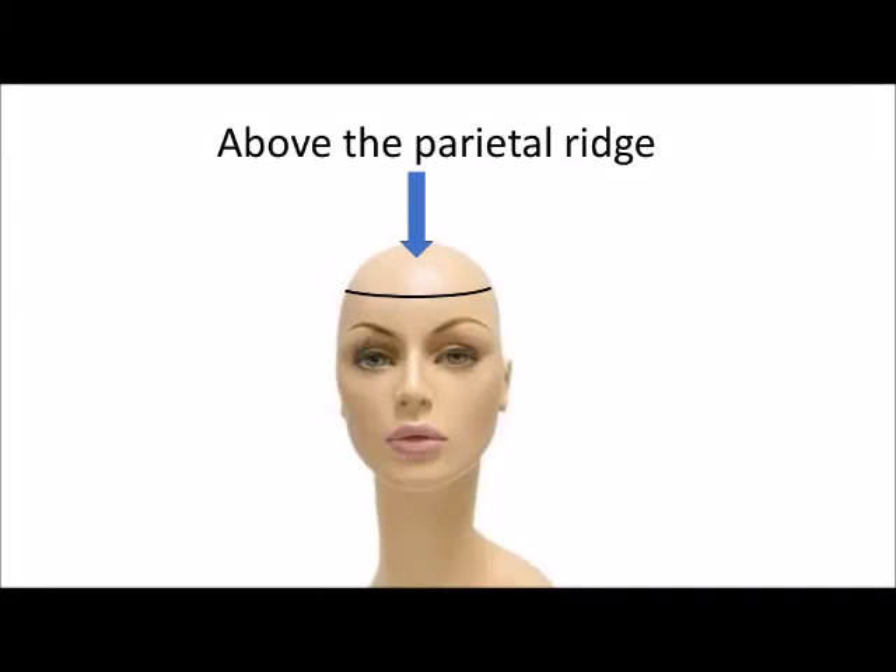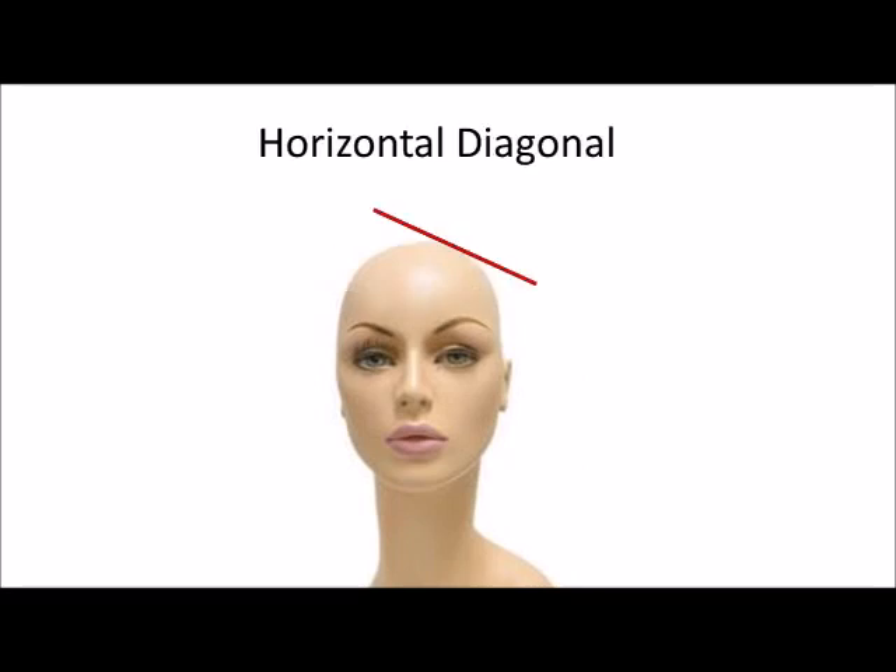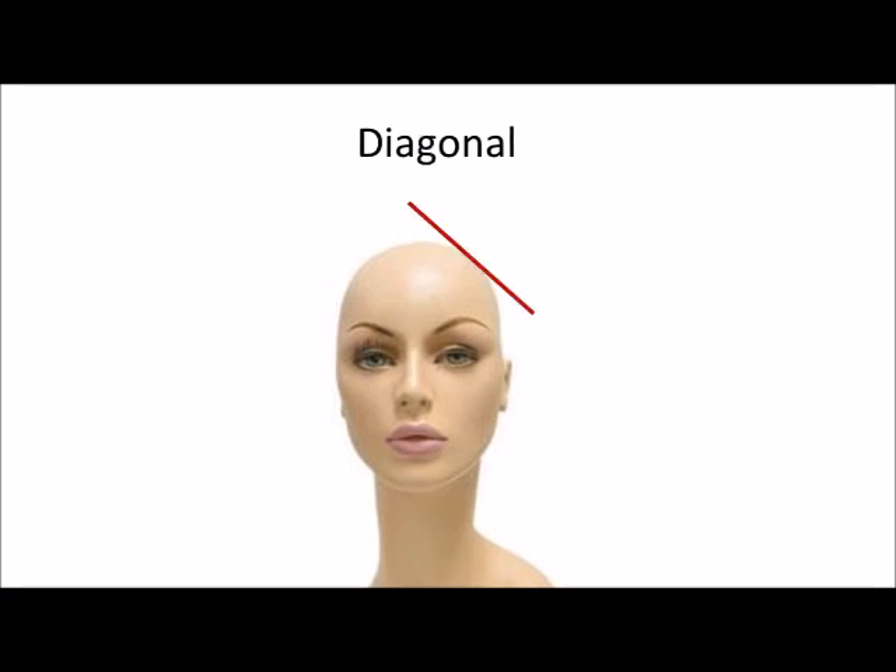When cutting a bob, we can create a ton of shape, even if we're just cutting the hair above the parietal ridge. So anything coming from a horizontal, a horizontal diagonal, a diagonal.